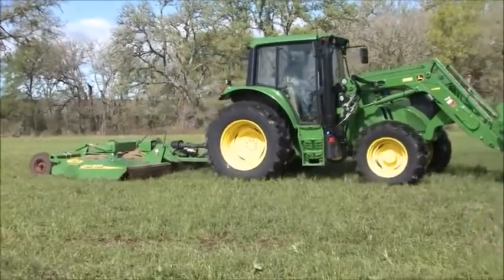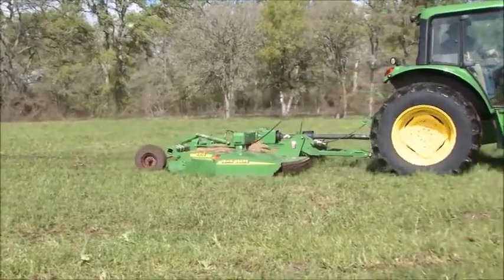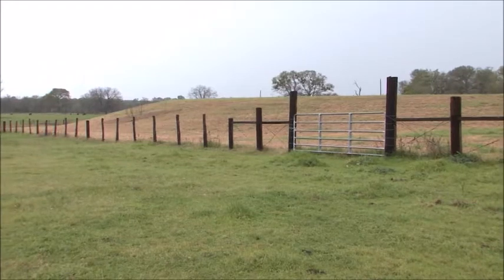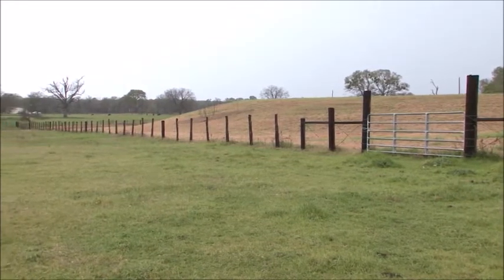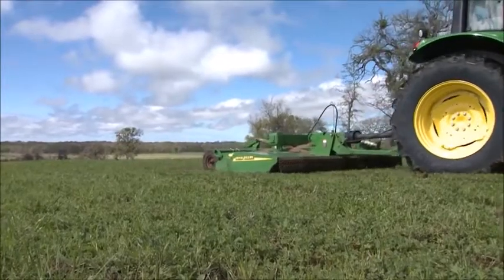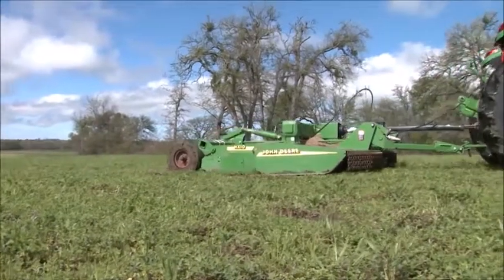The John Deere shredder I have I use to shred the pastures and the hay meadows first thing in the spring. I try to use them to get a first cutting, cut the winter grass off, and then come back and fertilize it. The shredder has been a good product. Our meadows have winter grass in them and I don't like the winter grass. I like to cut the top of the winter grass off. I do very little spraying — I will spray, but jig tends to choke all the bad weeds out. So I use the shredder to cut the winter grass off to get my jig to come up and give me a good clean first cutting.